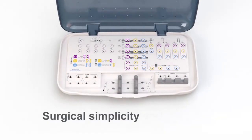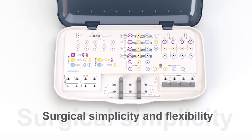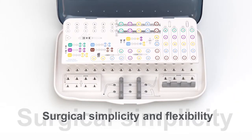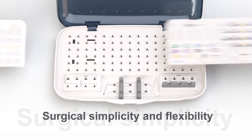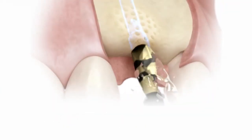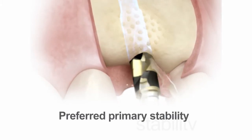The versatile implant designs are supported by just one surgical tray with an intuitive layout for effective handling throughout the surgical procedure. Three interchangeable overlays allow for adaptation according to your clinical preferences. The flexible drilling protocols allow for preferred primary stability.